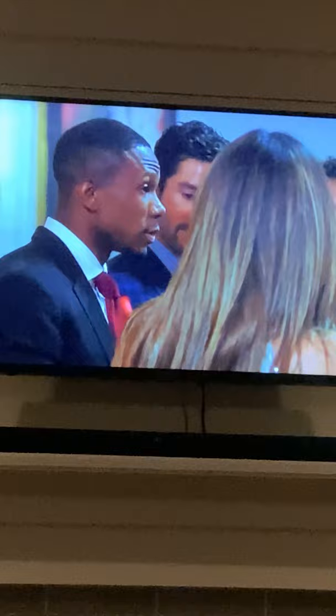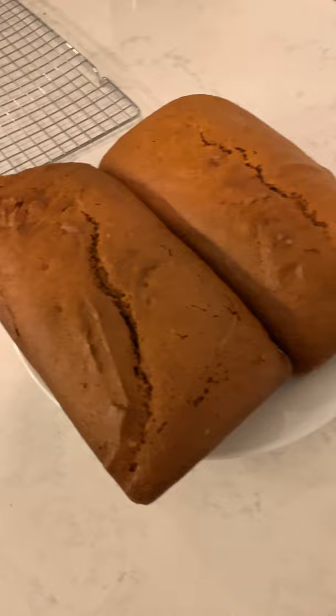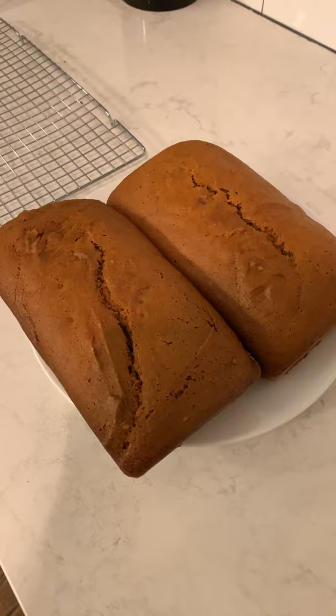I think the bread is ready. I think I lost that footage, but basically I popped them out of the pan and they look wonderful. Not going to cut them — hopefully we'll see them tomorrow when we eat them.